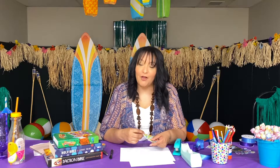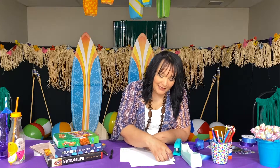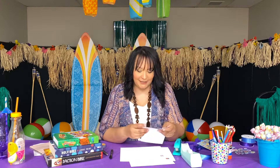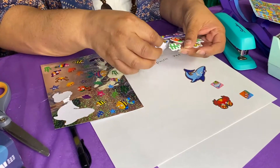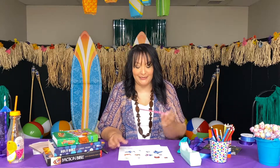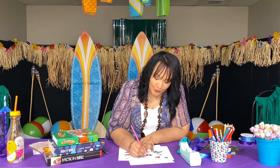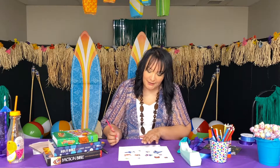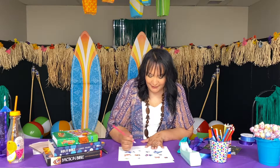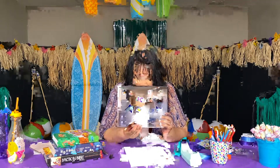Now go ahead and decorate your windsock with your stickers. You can put them all over — you can use any kind of stickers. I've got some flat stickers, some glitter stickers, and some puppy stickers. You can also use your colored pencils to make designs like little swirls, hearts, stars — anything you want to decorate your paper.